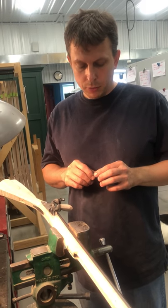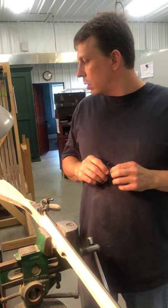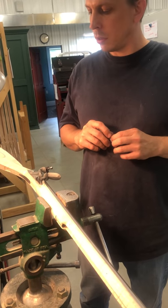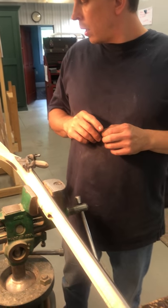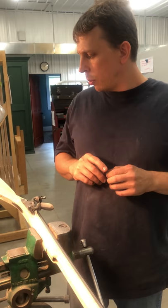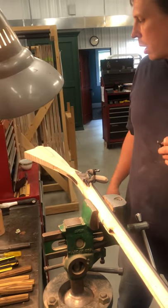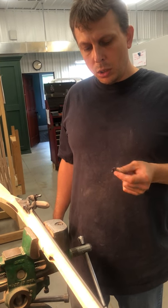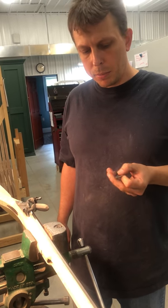My name is Jim Kibler of Kibler's Long Rifles, and this is a continuation of the series on assembling our colonial rifle kit that we offer for sale. The gun is well underway. Last time we installed the lock and did some work on the sliding patch box lid, and now we're going to continue with installing the trigger, trigger guard, and probably ramrod pipes.